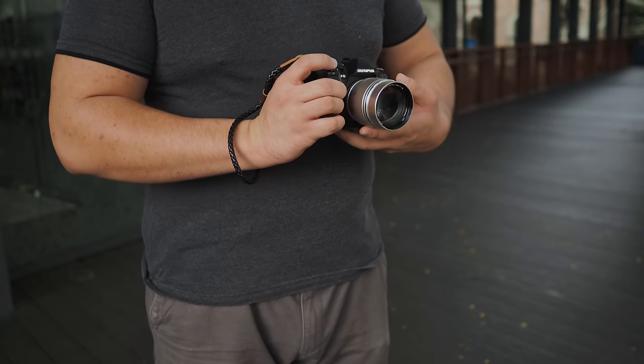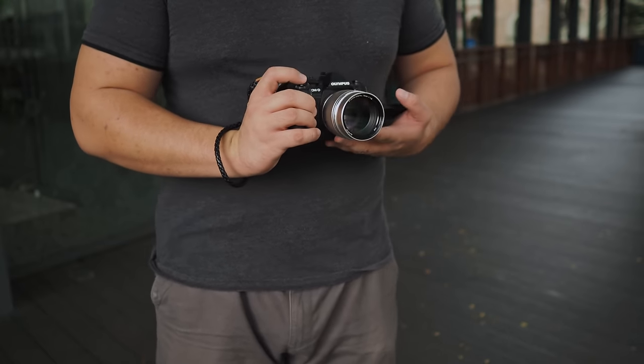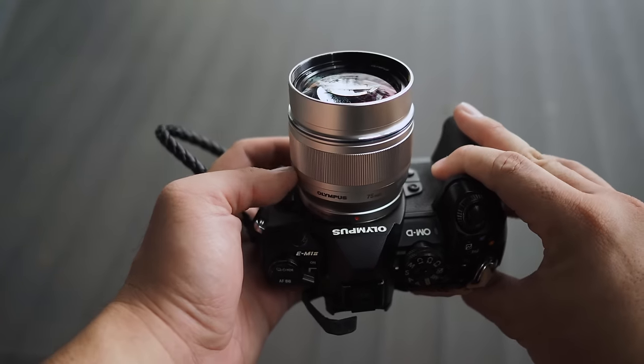In such situations, the Olympus 75 f1.8 is sufficient to capture the shots that I need. 75mm is 150mm equivalent in 35mm format, so it is quite a long lens. Coupled with all my other prime lenses such as the 25 f1.2 and 45 f1.8, it makes sense to add the 75 f1.8 to the arsenal to minimize the space used in my camera bag. I'm not saying the 75 f1.8 will completely replace the 40-150 — I will still keep my 40-150 Pro. There are times when I do need that longer reach, and the 40-150 Pro is a fantastic lens by itself.